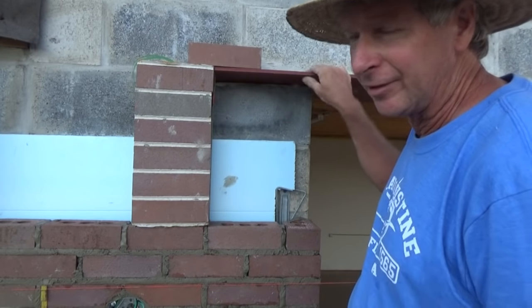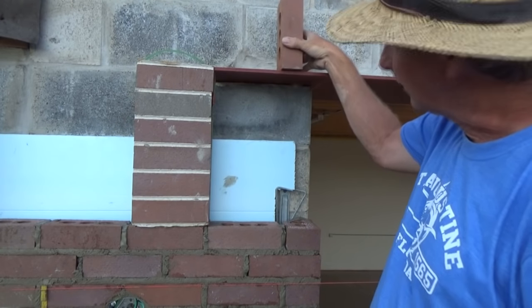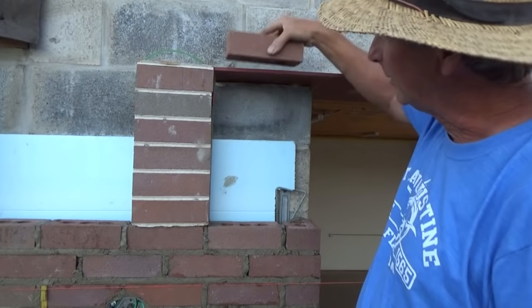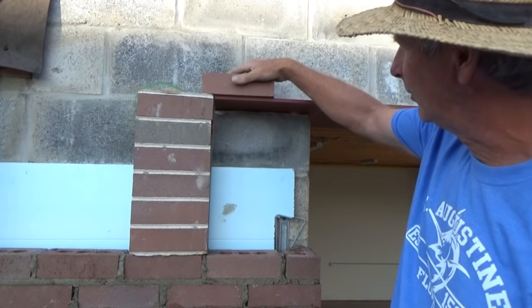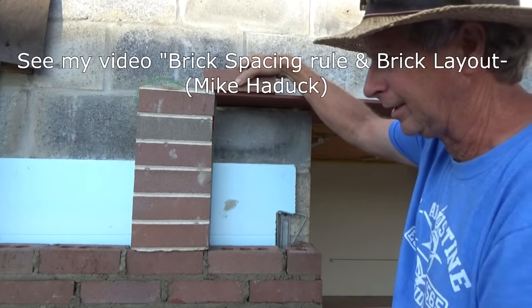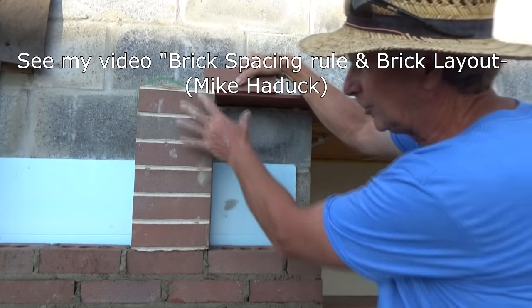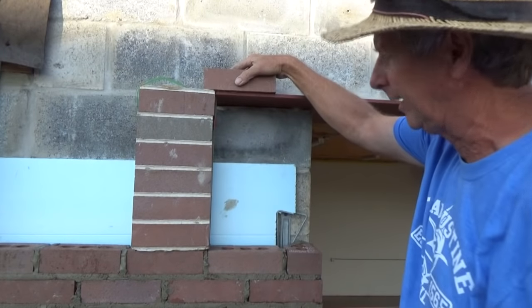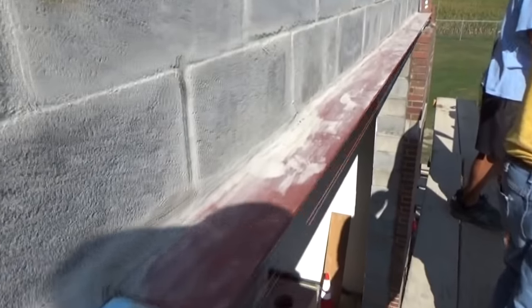As long as the angle iron is straight, I'm in good shape. When I get to the other side I'm going to string a line across to make sure it's straight, because if it's not I'm going to have to put a roll lock on — but the other buildings don't have roll locks. I did a video on how to figure out brickwork. I put the line up all the way and it's pretty good, so I'm not worried about laying the brick.